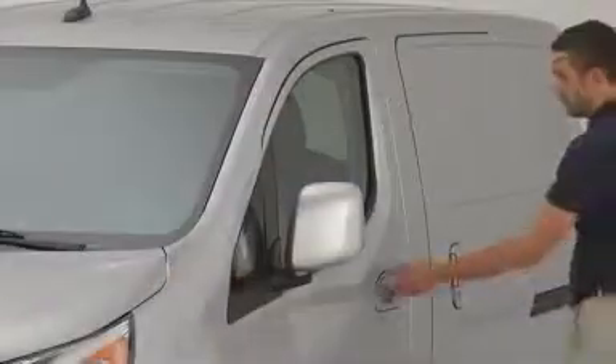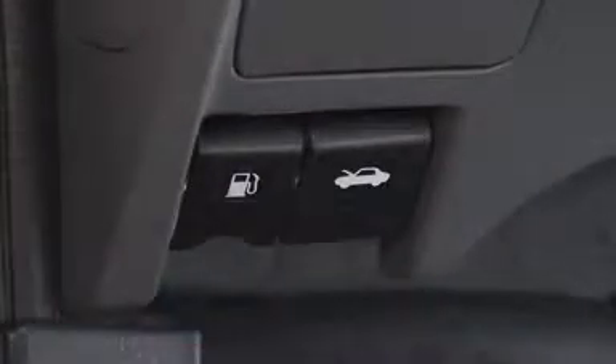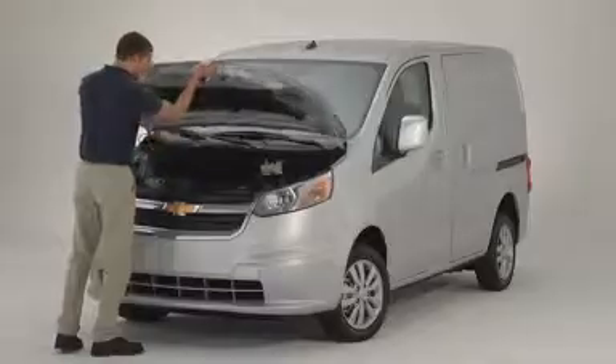To access the under hood area, release the latch located on the lower left area of the instrument panel, then release the safety latch beneath the hood area.